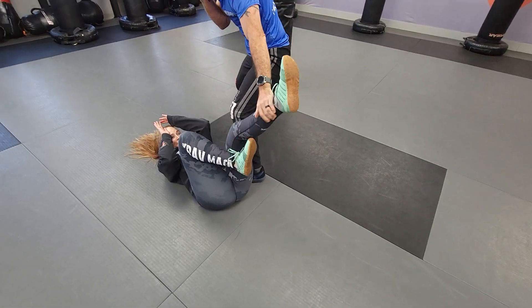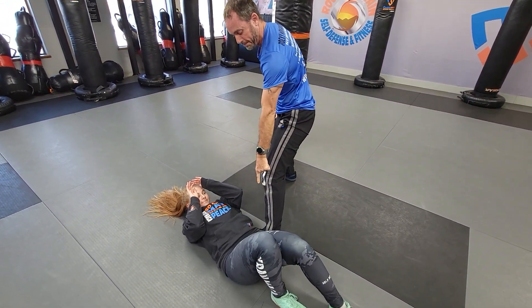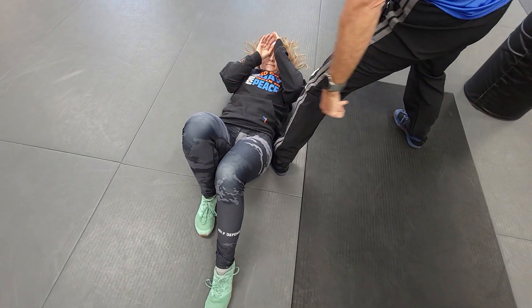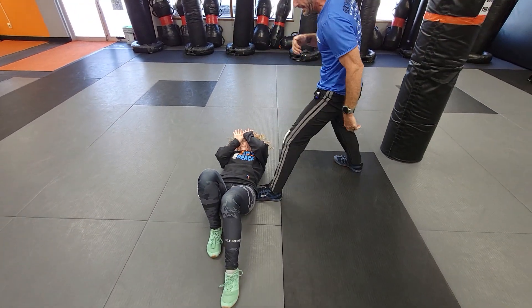From there, pull yourself through. I really want to put this foot right into their hip here, so it inhibits their movement this way, and then I can continue the fight with whatever else I need to do there.